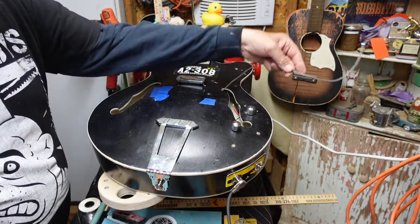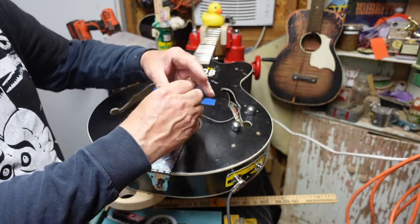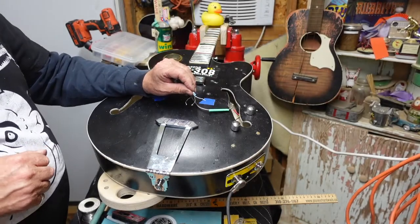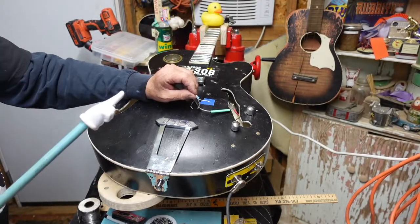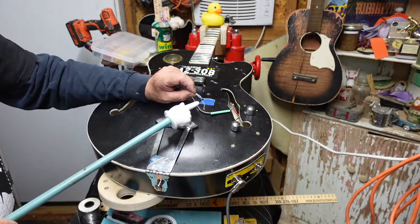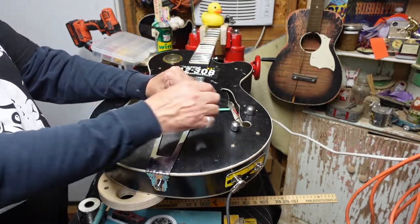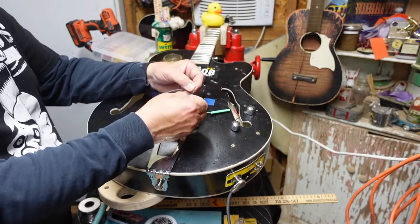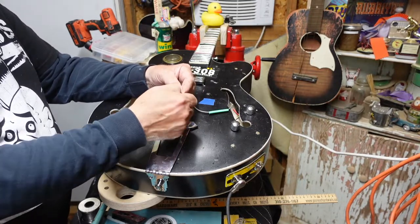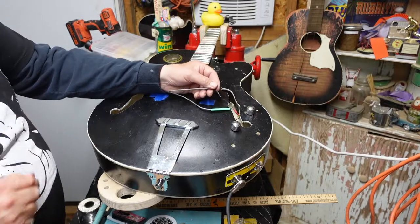I'm going to solder the ends of the appropriate wires to the wires that have come off of this volume pot for this coil. Once those are soldered individually I'm going to take a big piece and slide it over the whole thing so nothing ever comes undone. I'll slip the pieces of shrink wrap onto the appropriate wires before we solder. There are three wires coming out of this pickup: a white wire that's hot, a bare wire with the shielding material, and a black wire. The black wire and bare wire will both serve as ground; the white one will be hot.